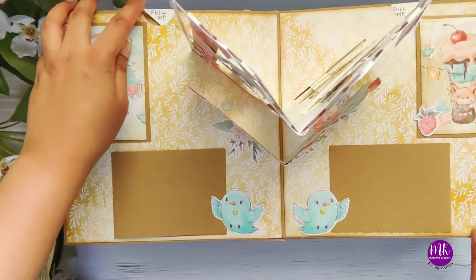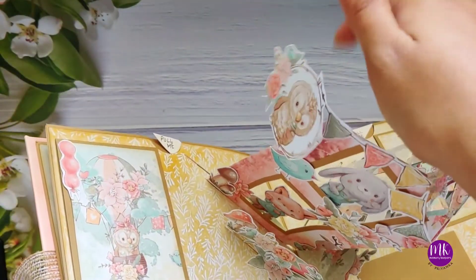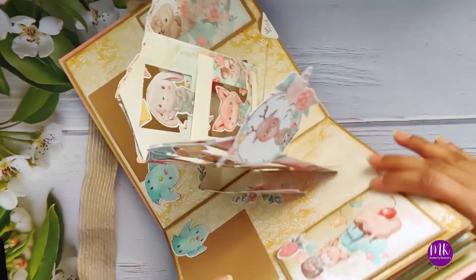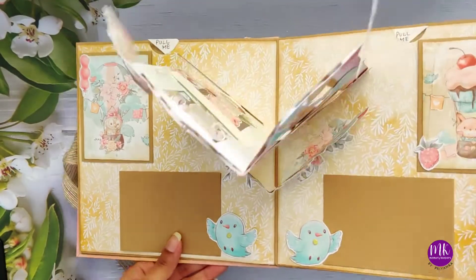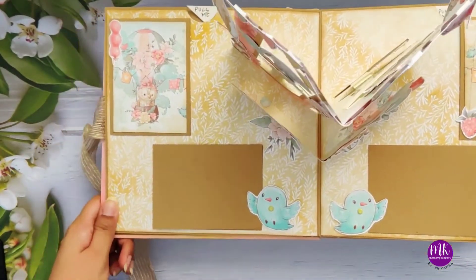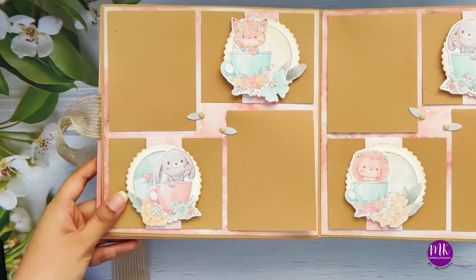That's the pop-up here. If you see this cute little hanging here with the owl, and this one here is the reindeer. It's a little bit difficult to see from the top view, but it's very beautiful from the side view. Now let's move to the next one.